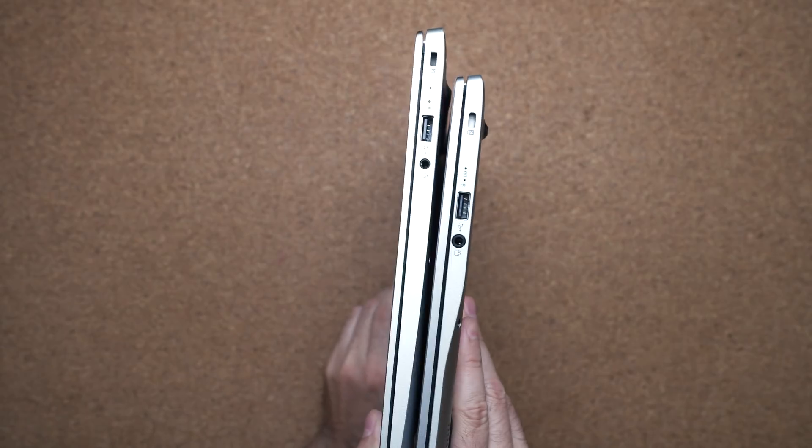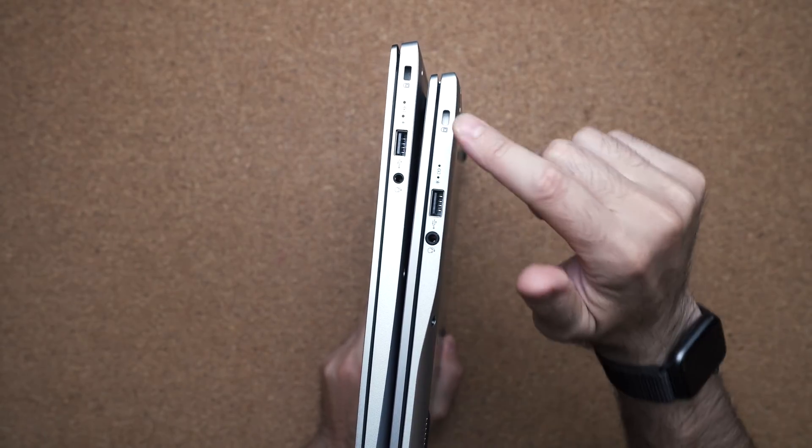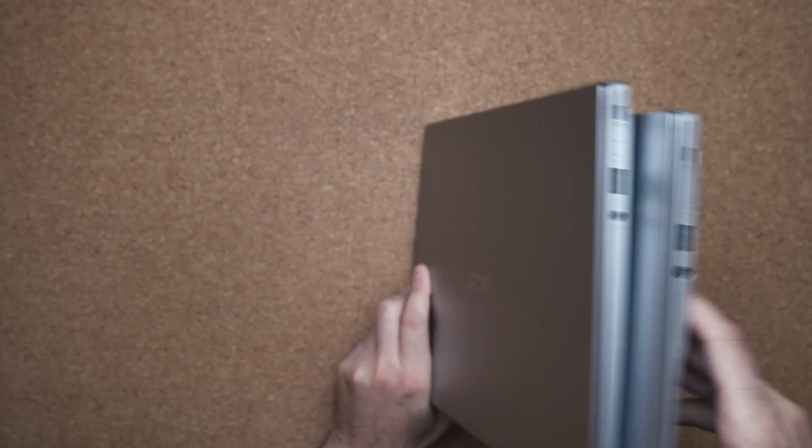On the other side, you have another USB port, audio jack, and of course, a Noble Lock.